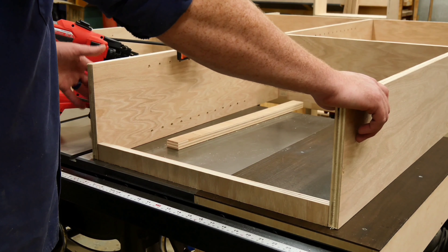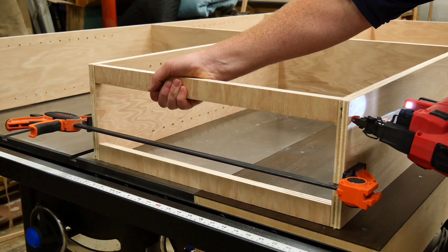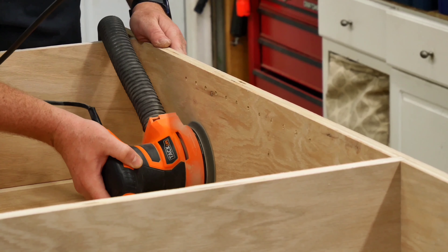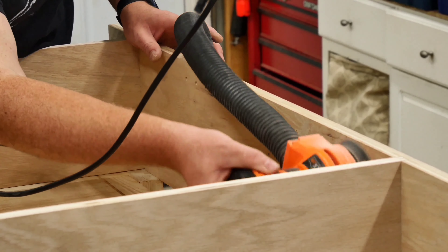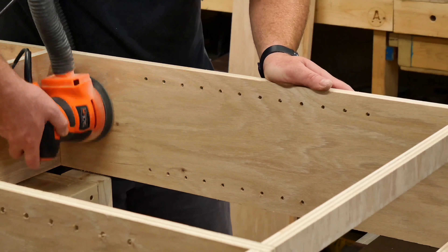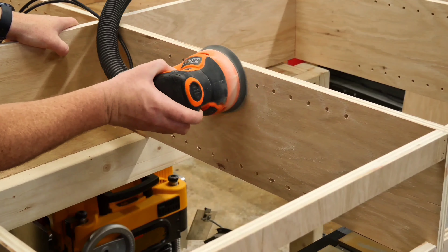Next, I nailed in some support strips that will help to attach the top. Then it was time for my favorite part of every project — sanding. And although I have to admit that I don't hate it as much as I once did, it still really sucks to have to sand everything this much. But it's a necessary part of the process.